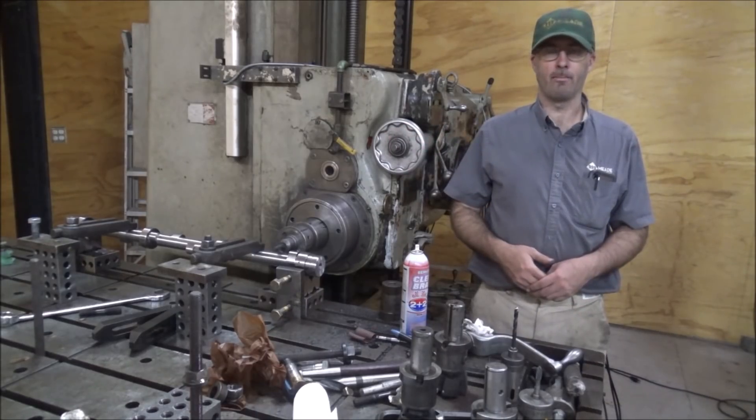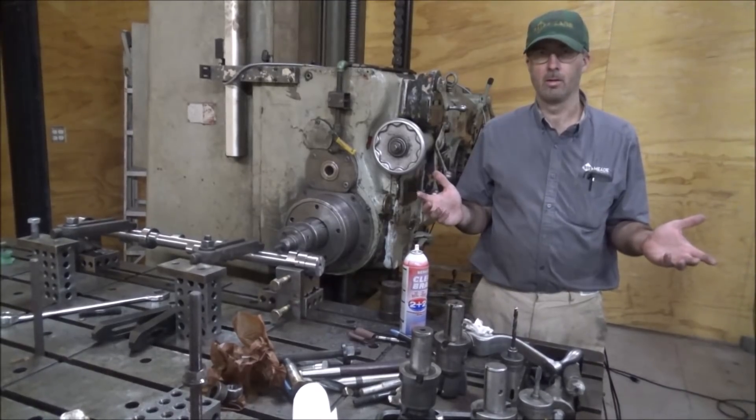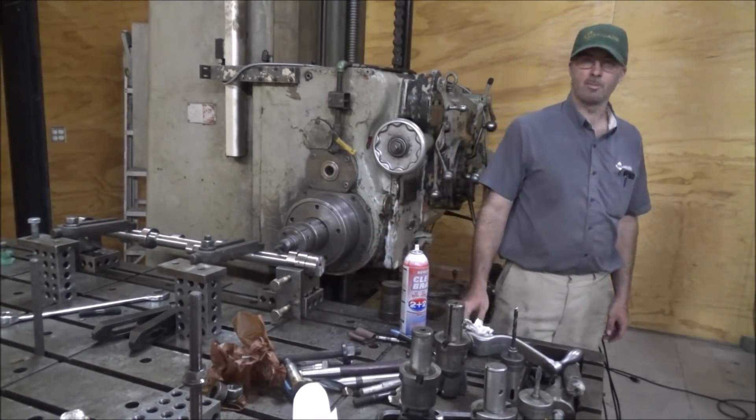Hey guys, Brian here. Welcome back to the shop. Got a little project here today working on clearancing out the camshaft.